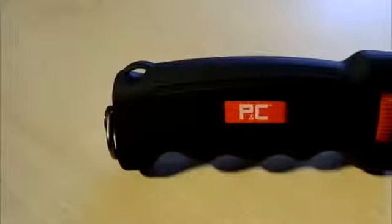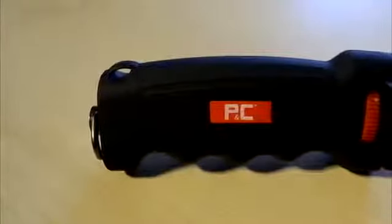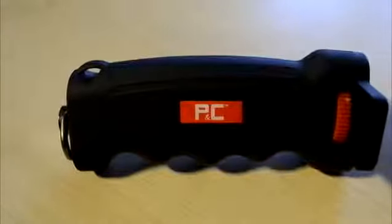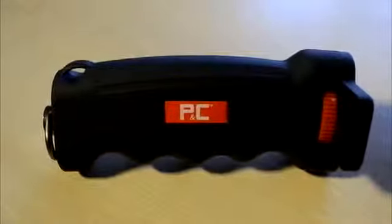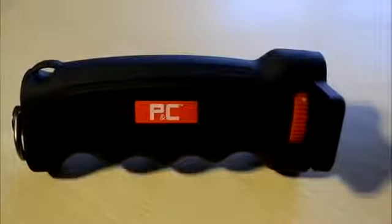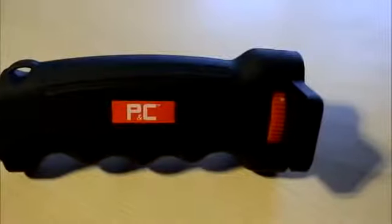Hey guys, this is Ken. This is going to be a video review of the Photography and Cinema pistol grip handle for your camera. A few weeks ago I reviewed the Pico Dolly, also from Photography and Cinema, so I just want to thank them for sending this out for me to review.